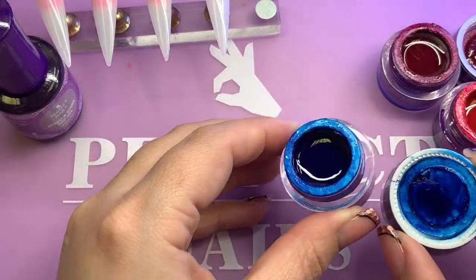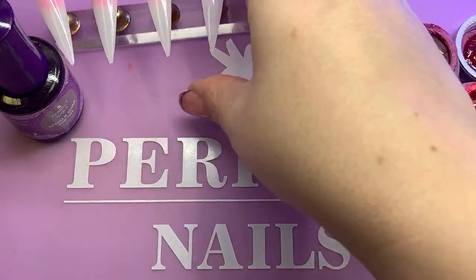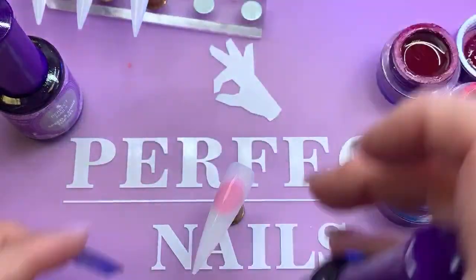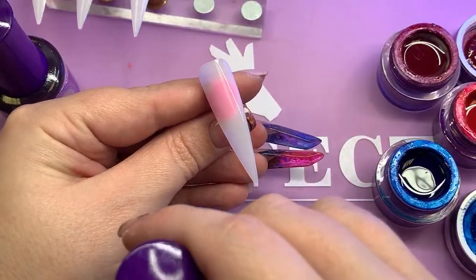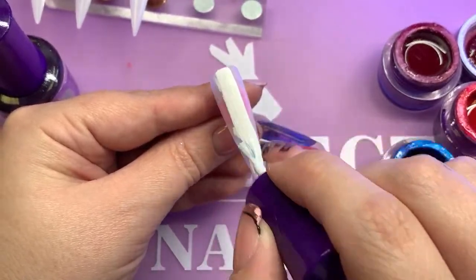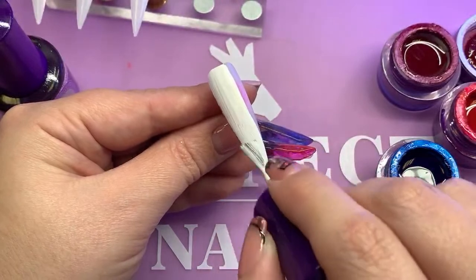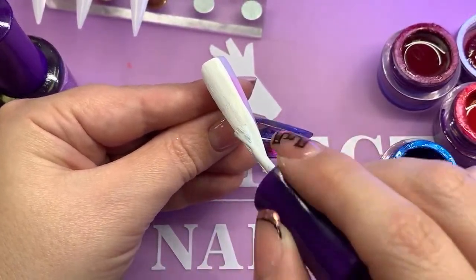The next one is this gorgeous blue, and I'm going to do my favourite, which is roses. Always. So waterway gel on first — again, nice thin layer. Doesn't need to be applied thickly or anything, because it is a very good coverage.